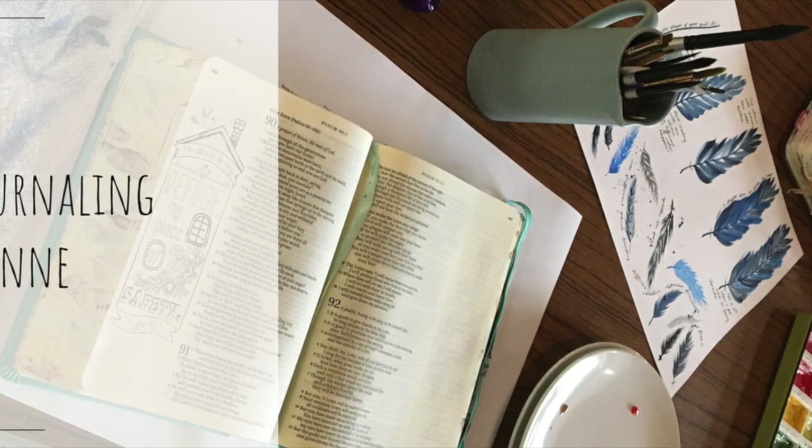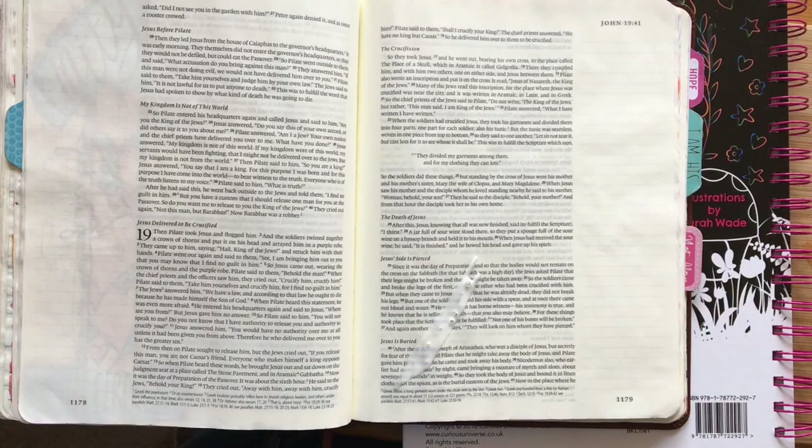Hi everyone, welcome to Bible Journey with Leanne. It's lovely that you've joined me today.